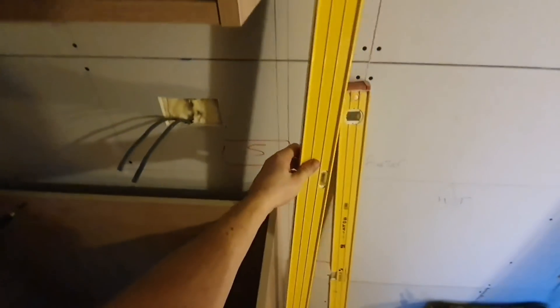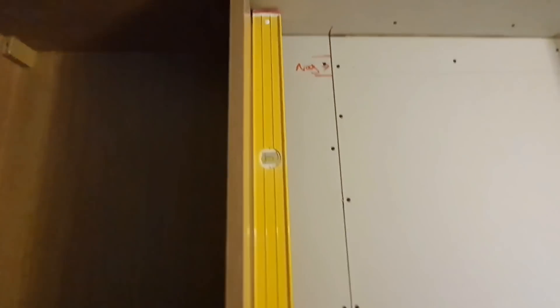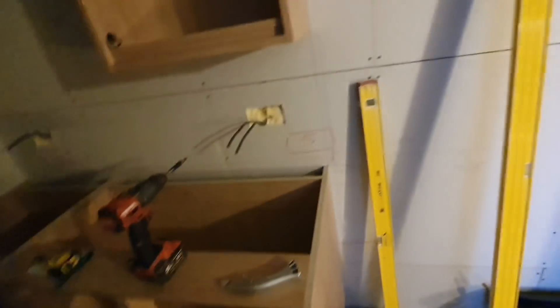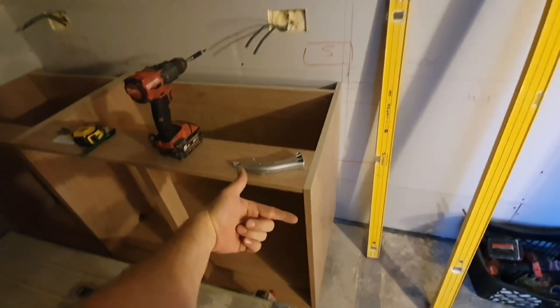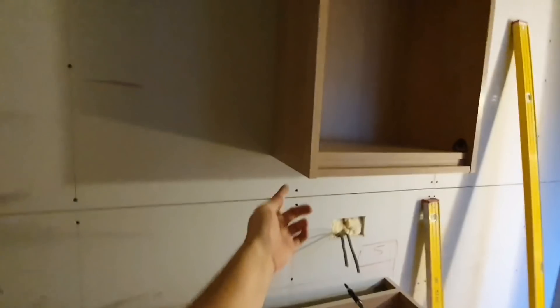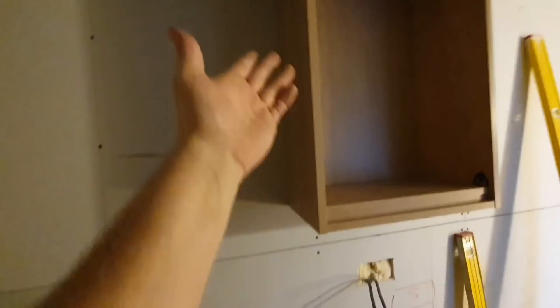When I pop my level on - that is absolutely spot on, perfect, no gaps all the way up. That will receive my end panel, which will go straight up the side here. I'll be able to clamp it, screw it in, and it'll be absolutely perfect. I might take this unit off to attach the end panel, or just attach it on there - it really doesn't make any difference.